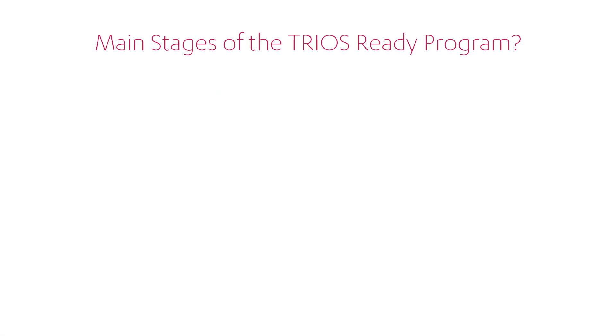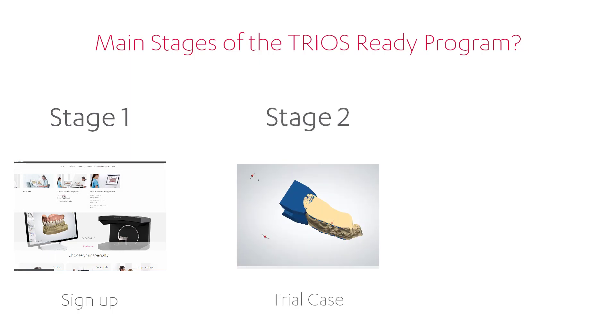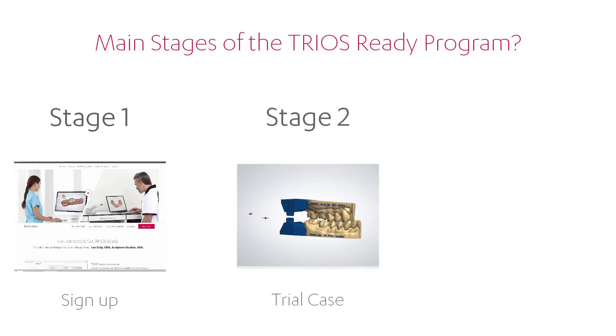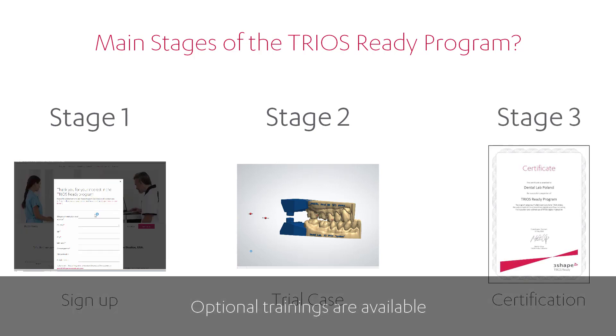Now you can become TRIOS Ready in three easy steps. Stage 1: Sign up on our website, 3Shape.com. Stage 2: Create and manufacture the special trial case. Stage 3: Evaluation of the results and certification.